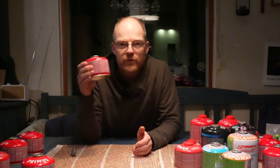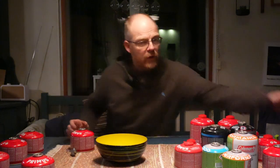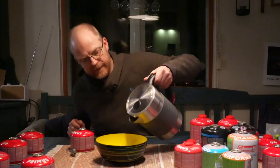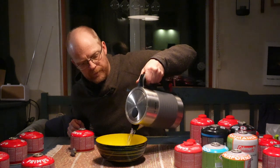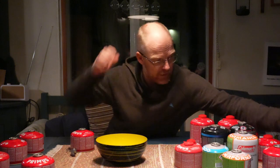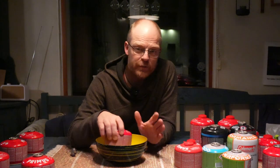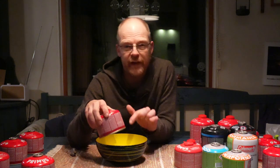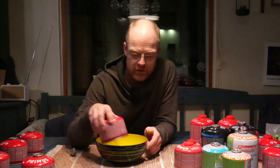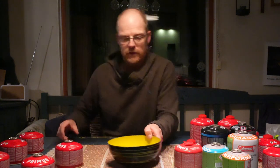If the pressure is too low in the source canister, you can take a bowl with a little bit of warm water — this should not be hot at all — and put the canister in it. You should be careful with this. I have a little bit too hot water here so this is not ideal. Don't try this at home with hot water.